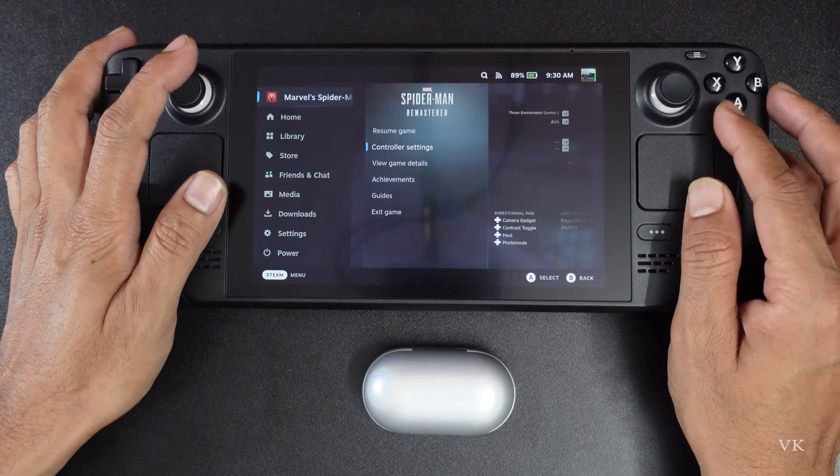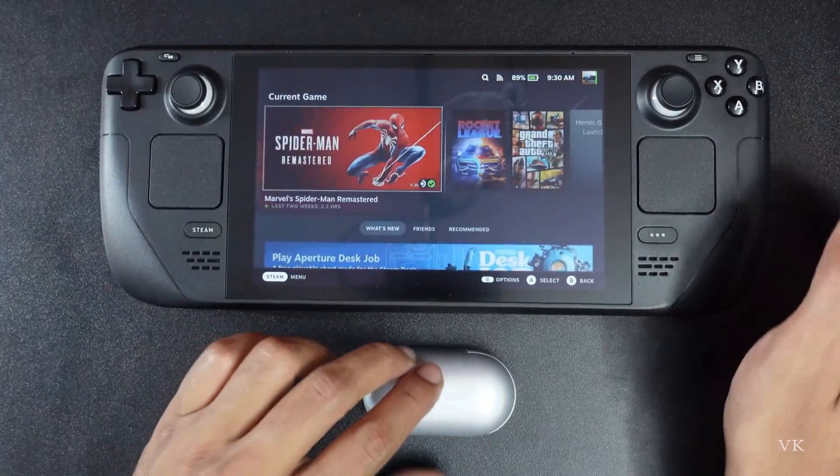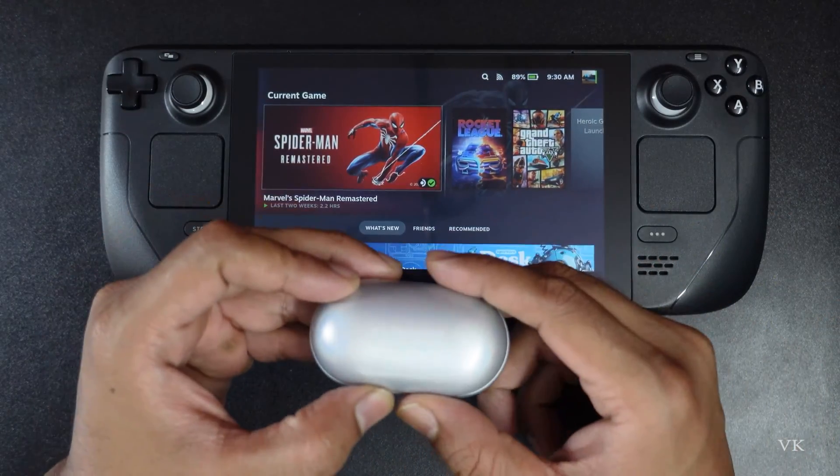Hello guys, in this video I am just going to explain how to connect your Samsung Air Buds to your Steam Deck.